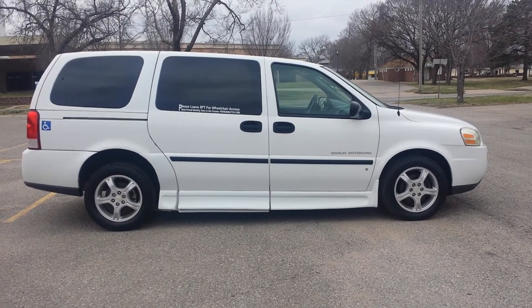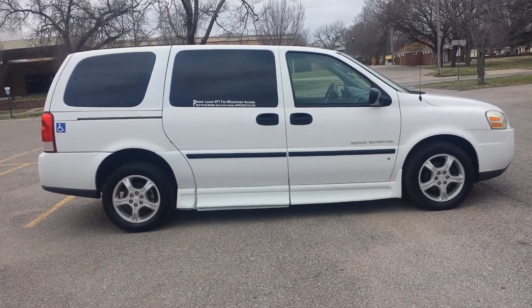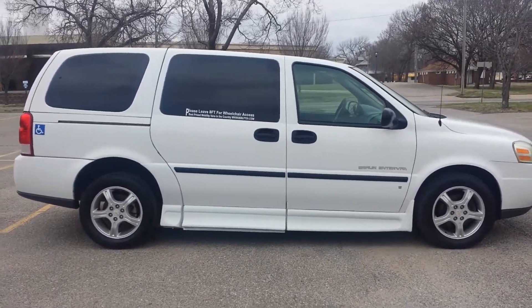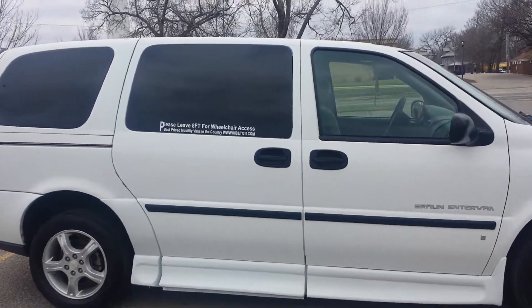Good afternoon. My name is Jeremiah with Affordable Mobility Solutions, and today I'm shooting a video of our Chevy Uplander. This is a mobility and wheelchair accessible van. We'll get right to the conversion.